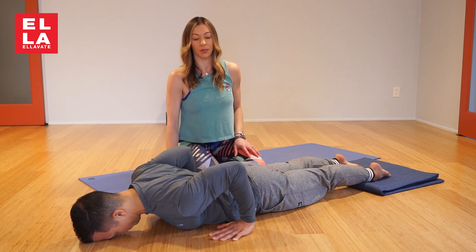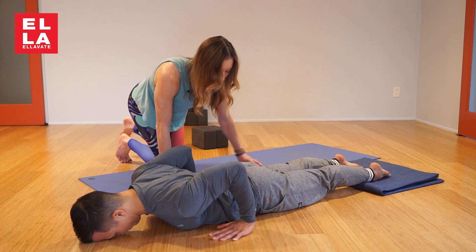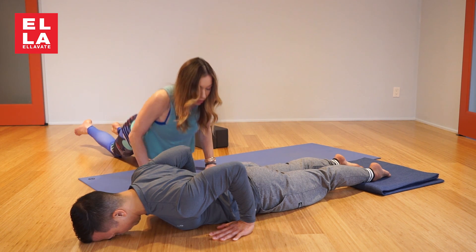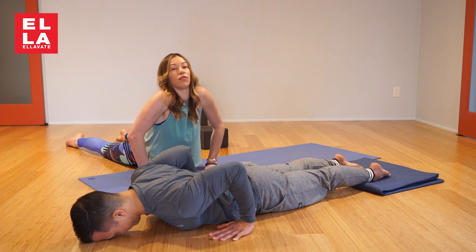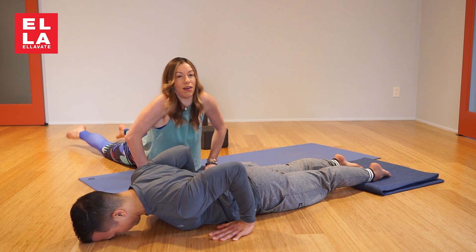The elbows are up and in. The ugly thing I see — I don't allow up dog in my class — is this cobra-up dog move where people just jam into their lower back. It's terrible, it feels jammed, and that is not yoga.